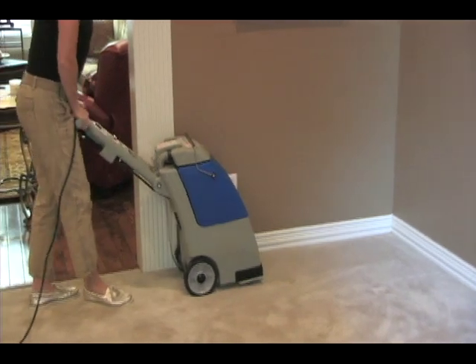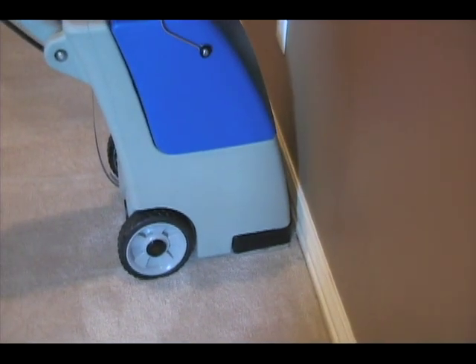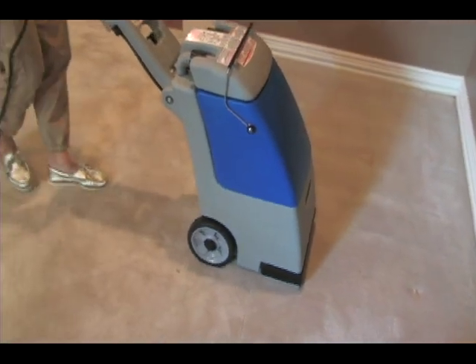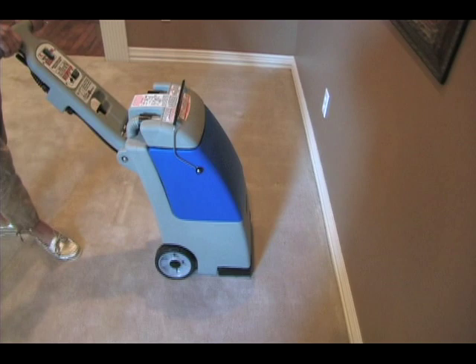Pull the spray brush trigger on the machine handle while pulling the machine backwards at a slow and steady pace. The cleaning action only occurs on the backward stroke. Clean in approximately 5-foot strokes, overlapping each pass by 2 inches, releasing the trigger 6 inches before ending each stroke.